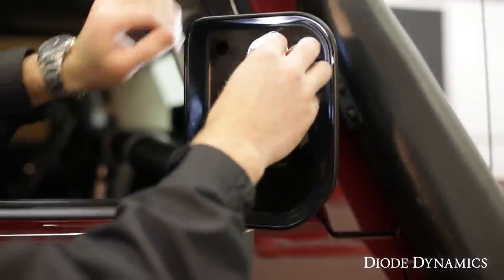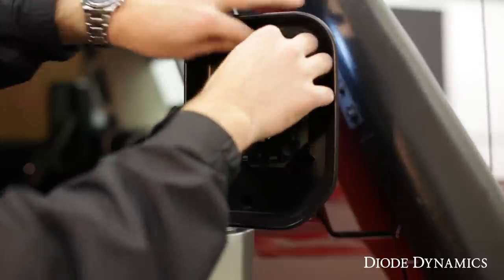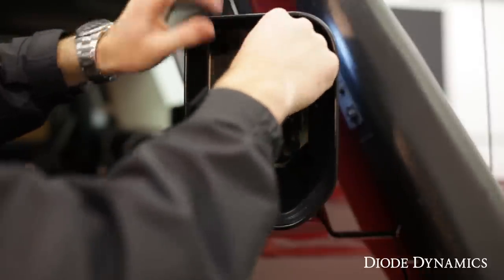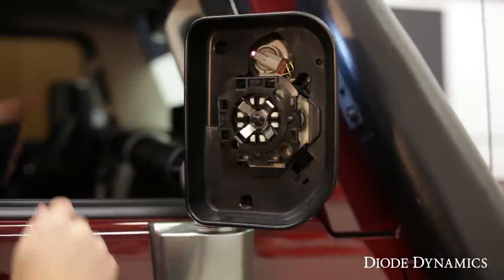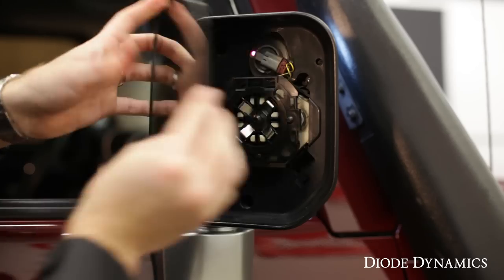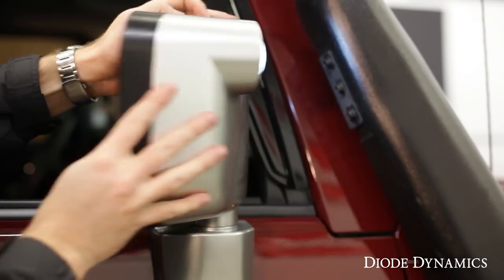This is a much brighter bulb than factory. We're then going to put it back in the socket, line everything up, and then just turn clockwise to lock it in place. Then we can reattach our mirror by lining up those clips, clean up your mirror, repeat on the other side, and that'll be it.